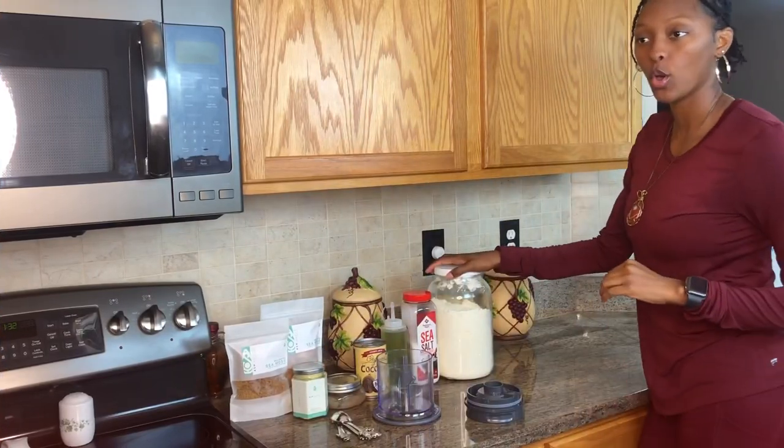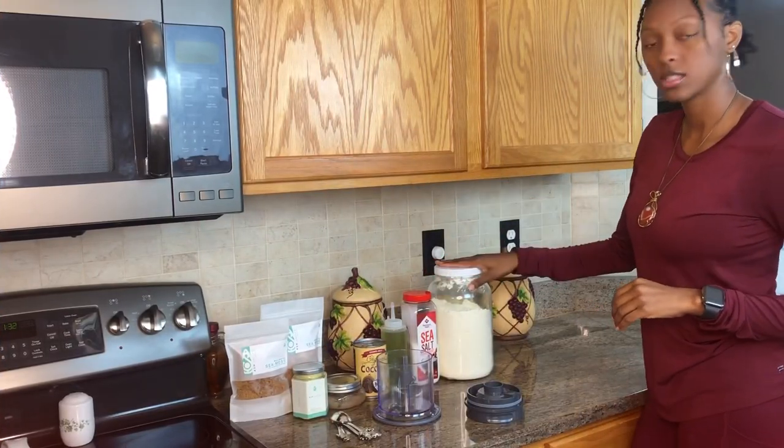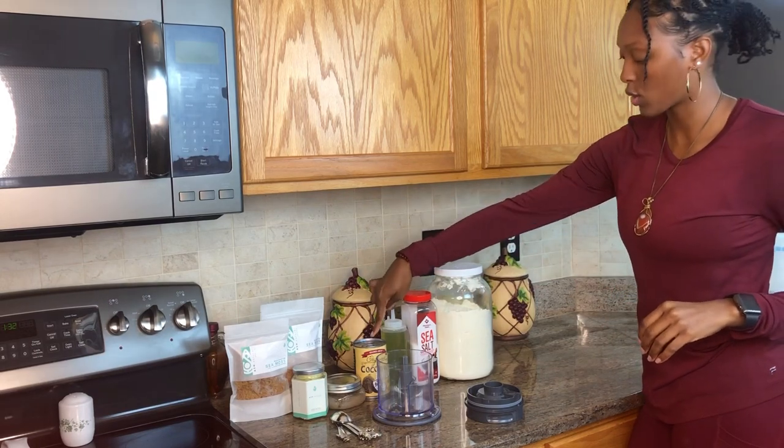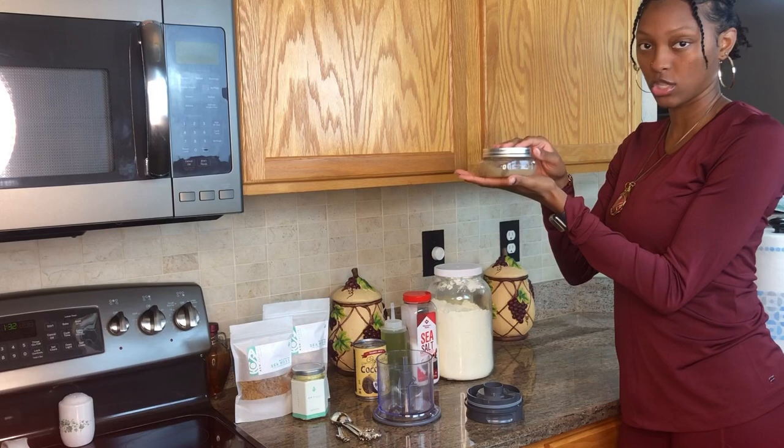Hey family, it's your girl Healthy Ash, and today we are going to be making a pie crust using spelt flour, some salt, some oil, some sea moss gel. It's made with only five ingredients, it's super easy to make, and all the items are on Dr. Sebi's food list. So let's get right into it. What you're going to need are spelt flour, sea salt, grapeseed oil, coconut milk, and some sea moss gel.